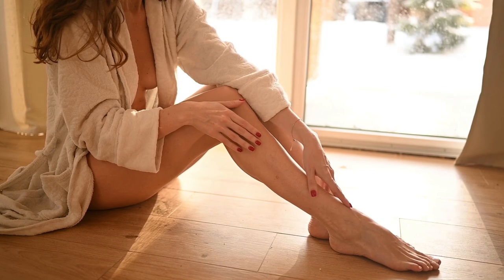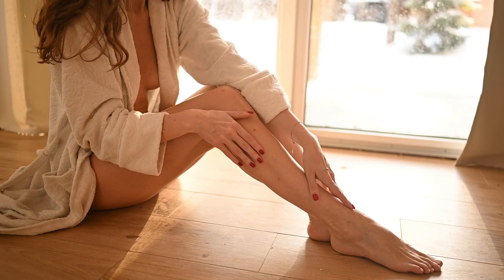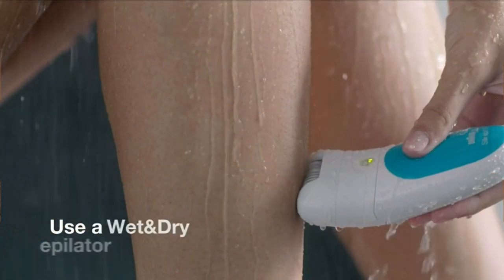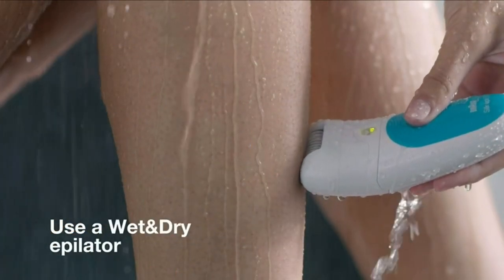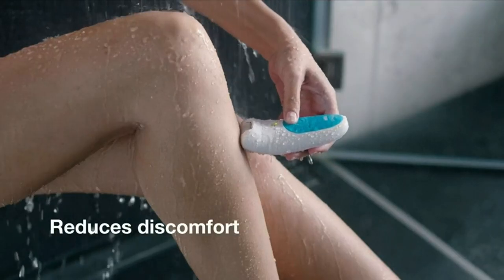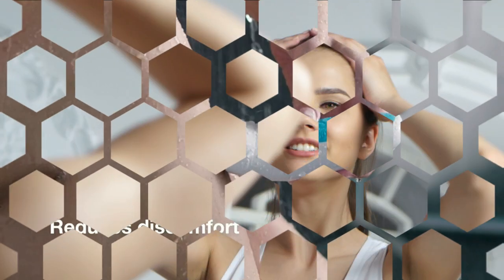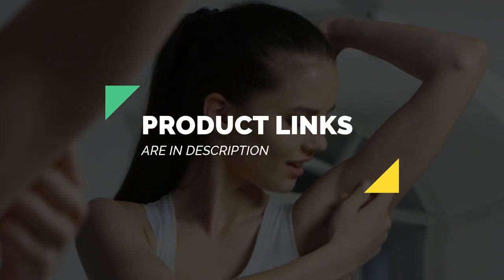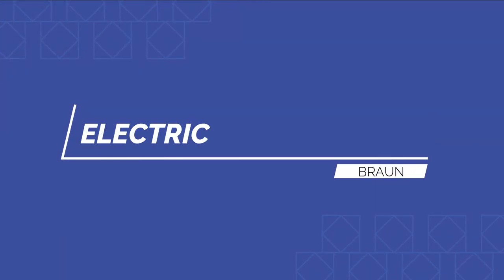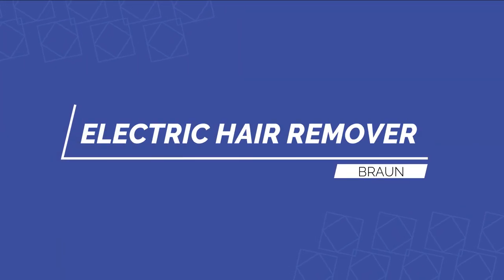If you're new to epilating, the process can be pretty time-consuming, especially when it comes to deciding which epilator to buy. That's why we reviewed the best epilators on the market for painless hair removal and silky smooth legs, arms, bikini lines, and other areas. The product links are in the description. Let's get started.